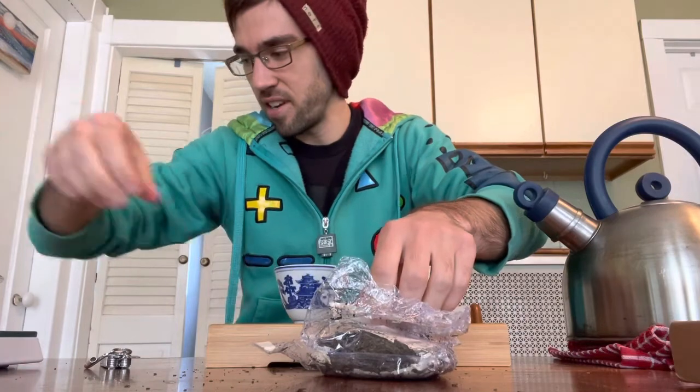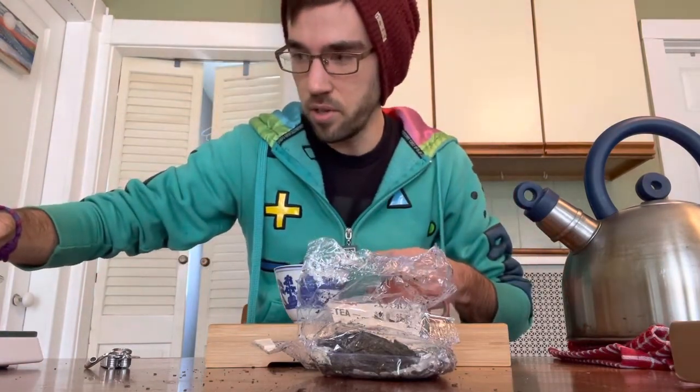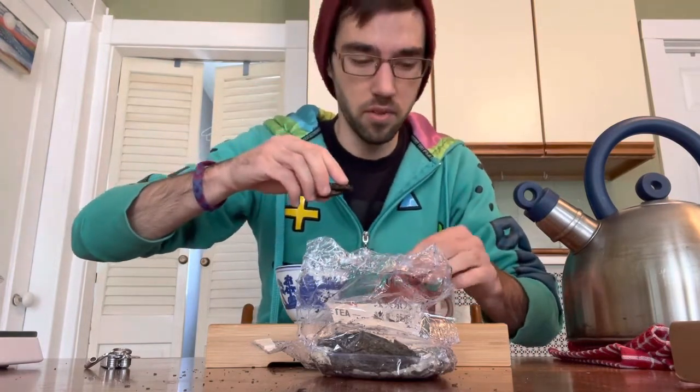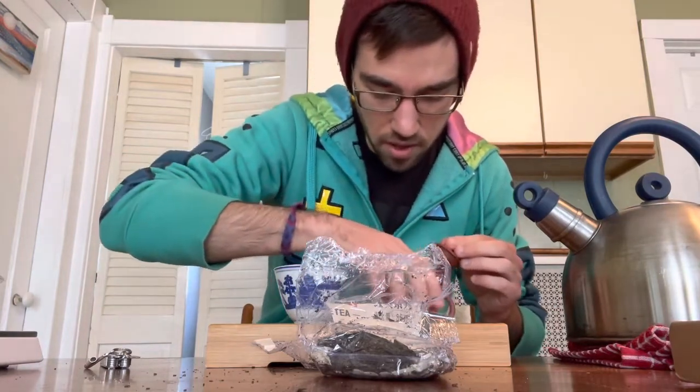So let's try to get four grams. That's four grams — that seems like only a little bit, but that's what we're going to put in there. I've already warmed up the teapot, which you're supposed to do.